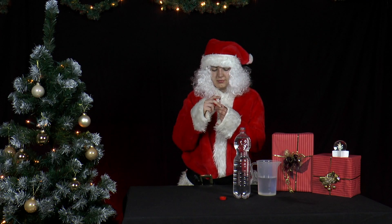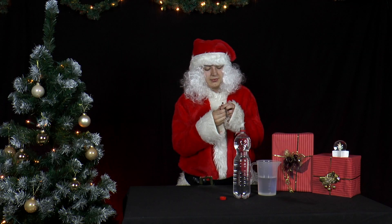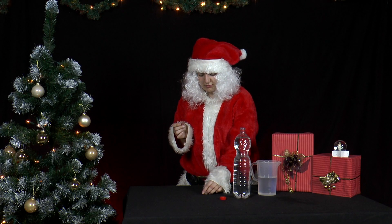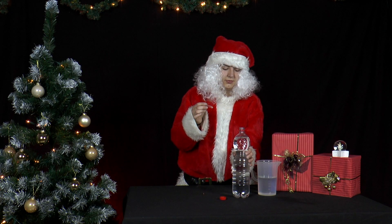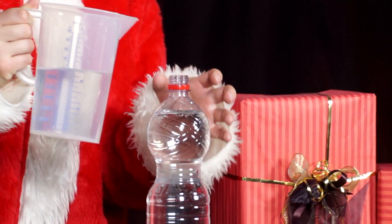Mrs. Santa wants to give Mr. Santa a present which she has made herself. So she takes one of those tiny flavor vials, removes the lid, and puts it in a PET bottle filled with water, which she then fills up with more water and fastens the cap.